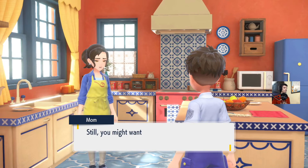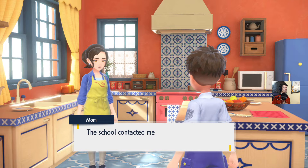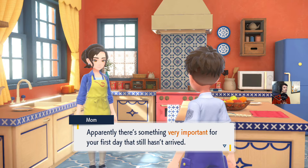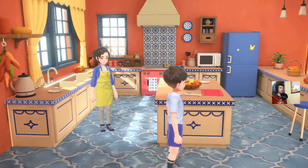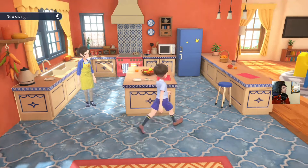First day at your new school. Mom says to cool your engines before racing out the door. There's something very important for your first day. Let me guess — it's going to be a Pokedex. Wait, do you even get the Pokedex right away?